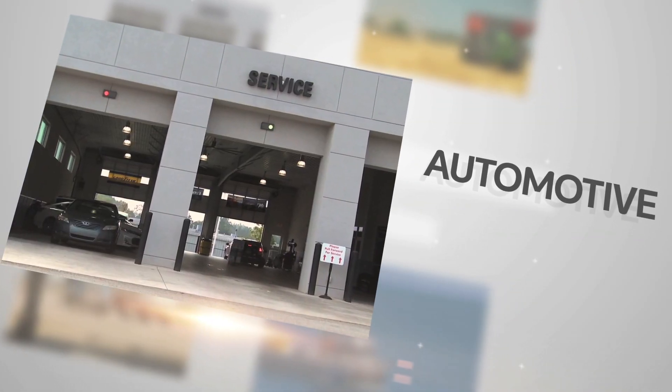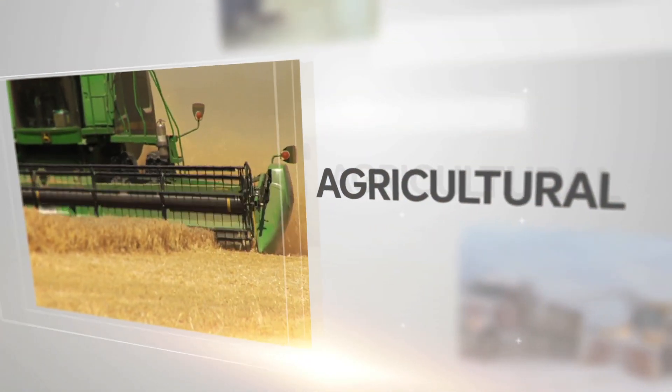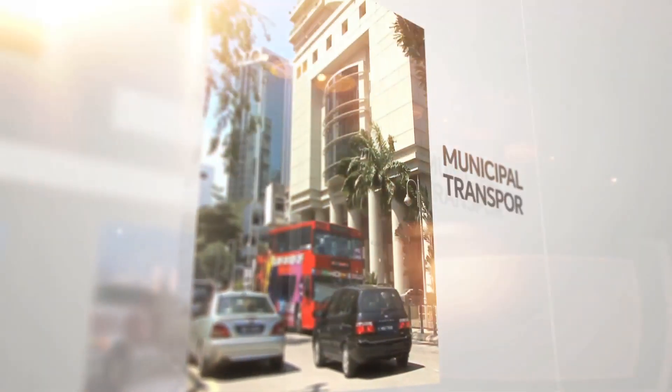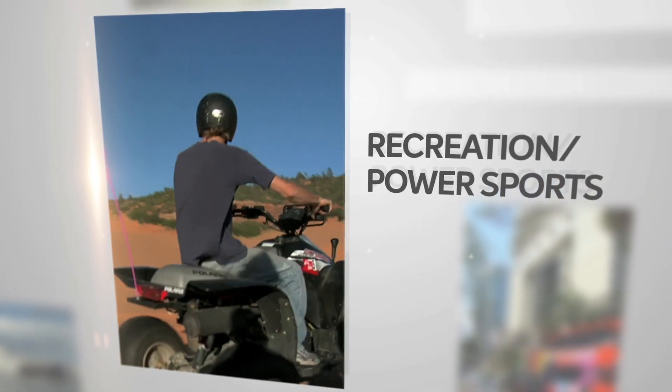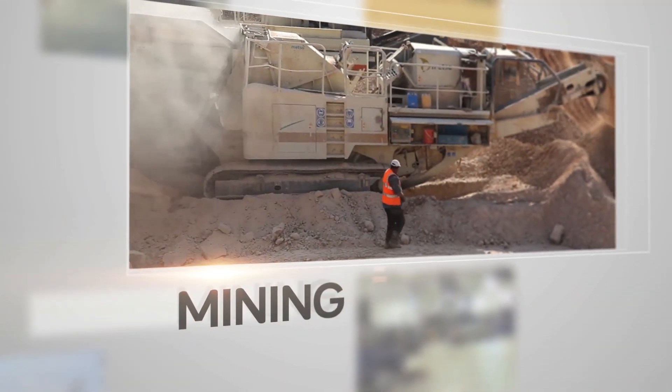The applications are limitless: marine, agricultural, commercial transportation, municipal transportation, recreation, power sports, and mining.